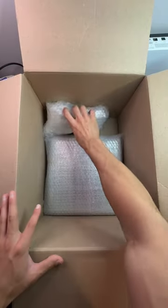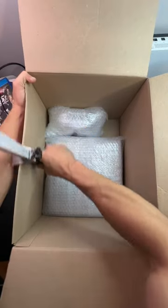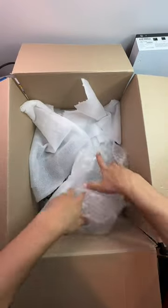Now that both of these are wrapped up, we're going to toss them into a box. I'm going to place the console in first, followed by the controller right on top. And because we have a lot of room, I'm going to grab my box resizer and go across all the edges and resize this box. After that, we're going to grab the wires, put it on top, and then put some extra cushioning on top of the whole thing.